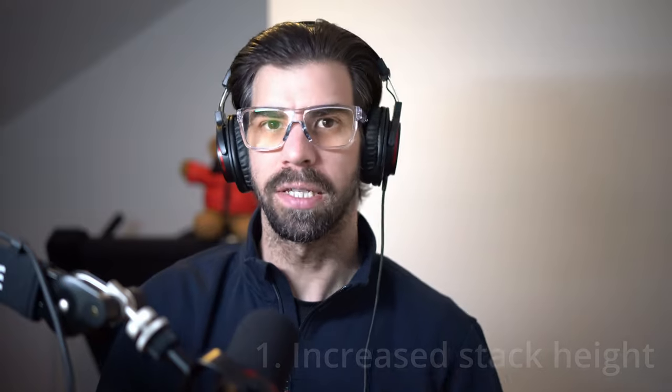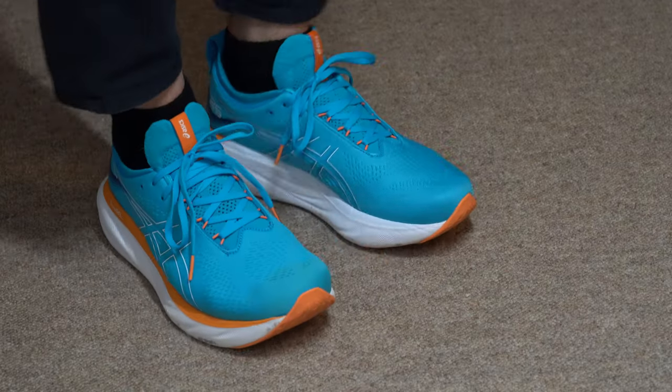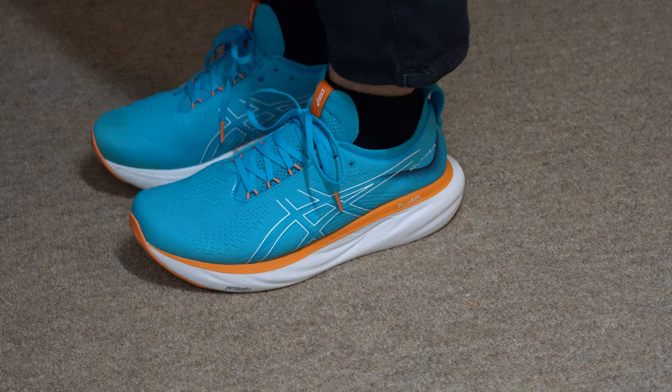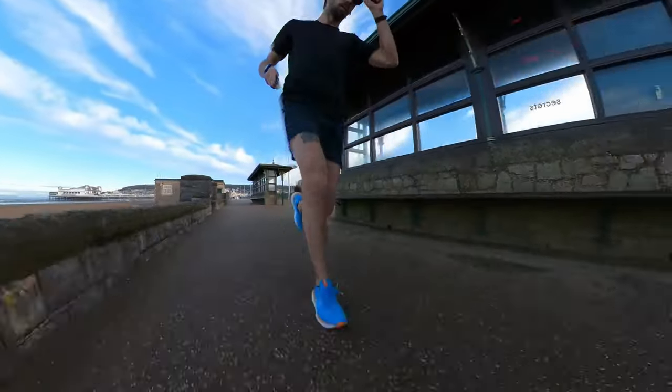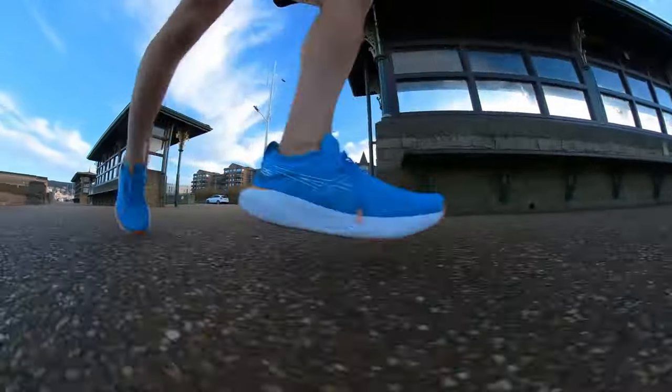Specs out of the way — let's talk about what I actually like. The first thing is the stack height and the increased amount of foam. It's just so comfortable to wear, and the new foam and new gel make it a super plush experience. It kind of feels like you're running in max cushion shoes without actually wearing one. At 30mm it's comparatively tall, but nowhere near the New Balance Fresh Foam More v4 or the Hoka Bondi 8, which has nearly 40mm of foam underfoot. You get a lot of the benefits of max cushion shoes in a daily trainer, and my legs like it too.